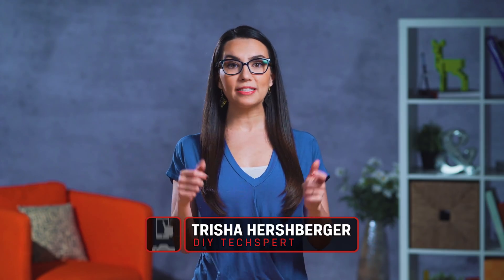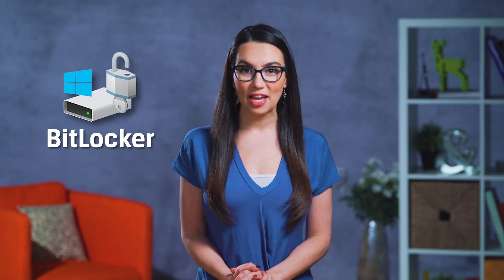Hello and welcome to DIY in 5. I'm Trisha Hershberger and today we'll be locking up your bits, my bits, all the bits using BitLocker, Microsoft's proprietary encryption program. And don't worry, I'll break it down so it's super simple.